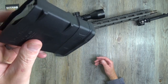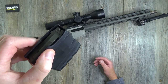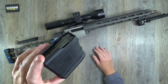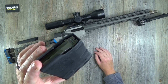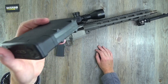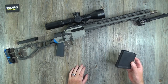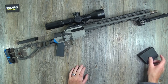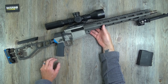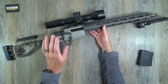As mentioned, it takes AICS compatible magazines. There's a Gen 3 PMag from Magpul in there — 10-round capacity — and it does the job. The 6.5 Creedmoor version takes the same magazines.